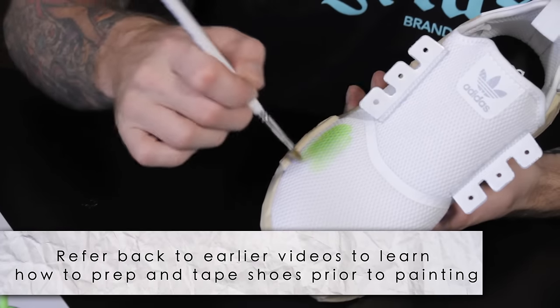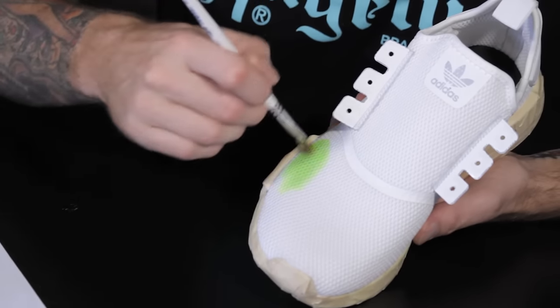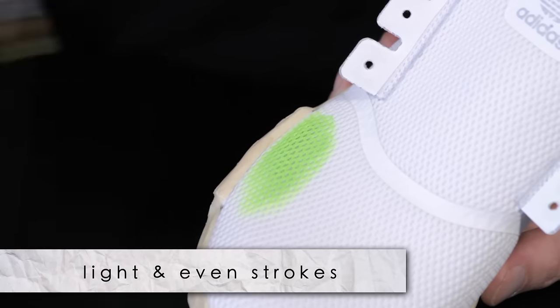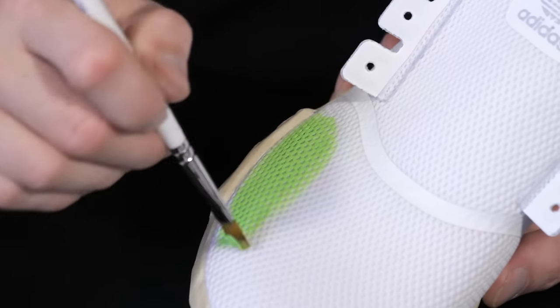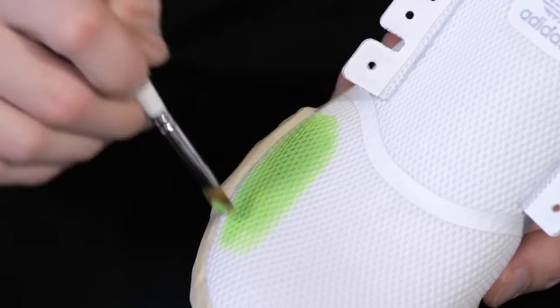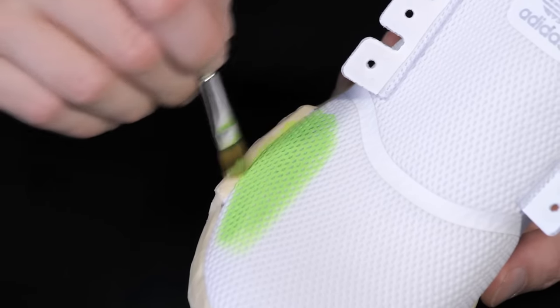Contrary to what I've told you on the canvas or the leather, you actually want to load your brush up a little bit more paint than normal. The key here is the pressure though — you still want to start off pretty light, just grazing it. The reason for doing that is I'm just coating the top layer. You can see I haven't actually gone through to the next layer underneath; it's just kind of floating on top. That's one technique.